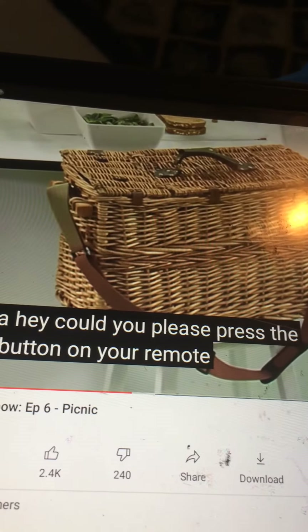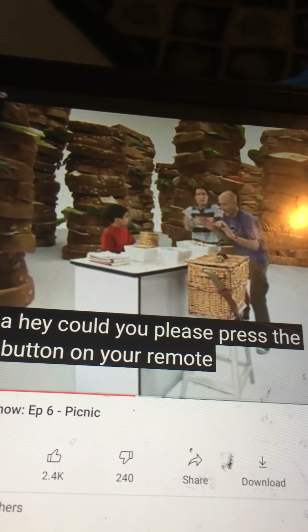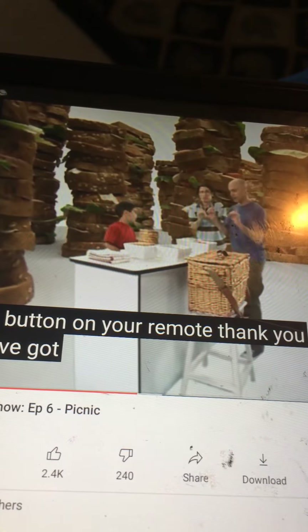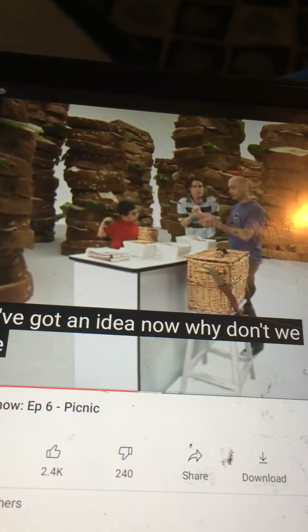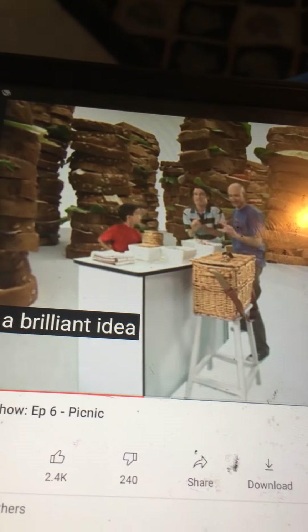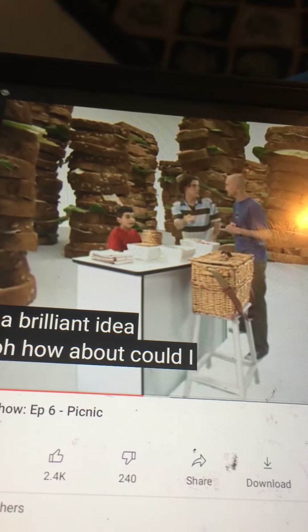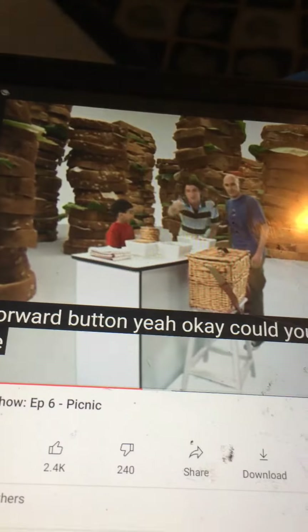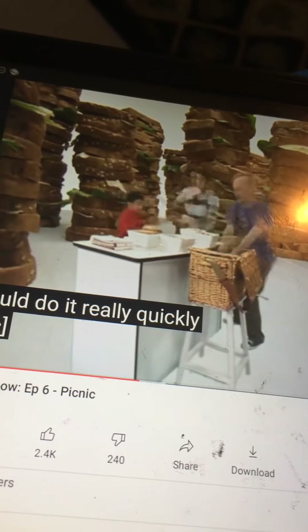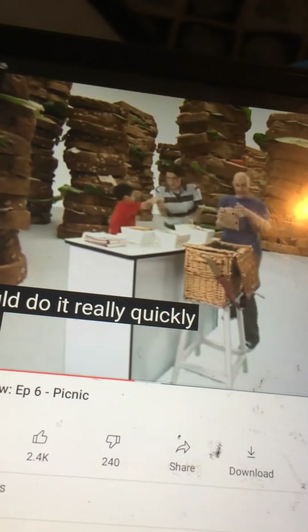Can you press the outside button on your remote? Okay, I've got an idea - now why don't we put the sandwiches in the basket ourselves? That's a brilliant idea! Yeah! Oh, could I press the fast forward button? Could you please press the fast forward button so we could do it really quickly? Oh oh oh oh!